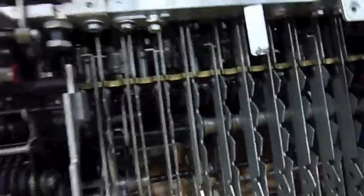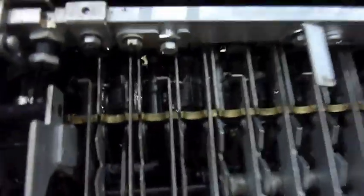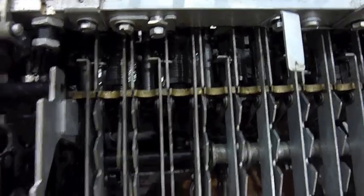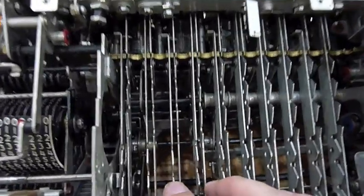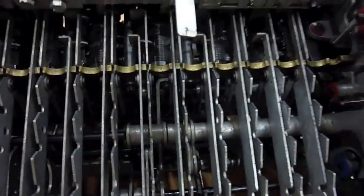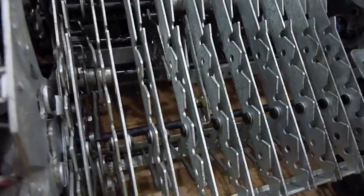Now I have a little bit more visibility into the clutch in particular, and the main axle, which is stuck. All these wheels up here — the number setting wheels — you can see them moving when I push; that's what the keys would do. Those were all stuck. As a rule, everything on a black axle was stuck in this machine. They're all free now, but that still didn't unstick my main axle.